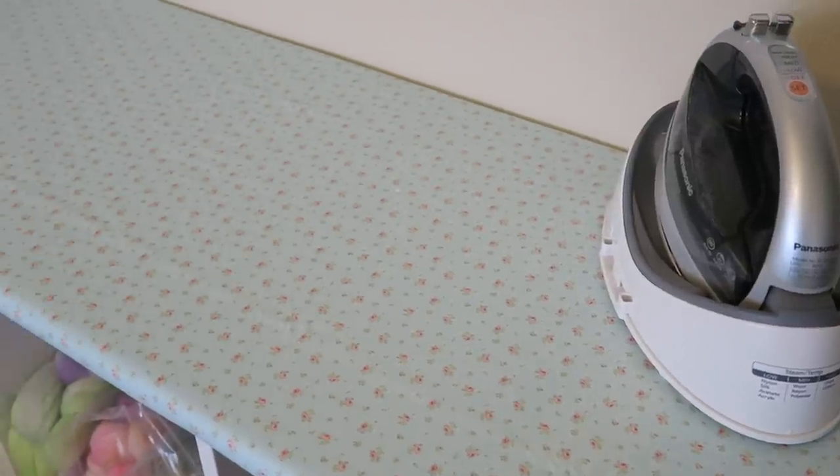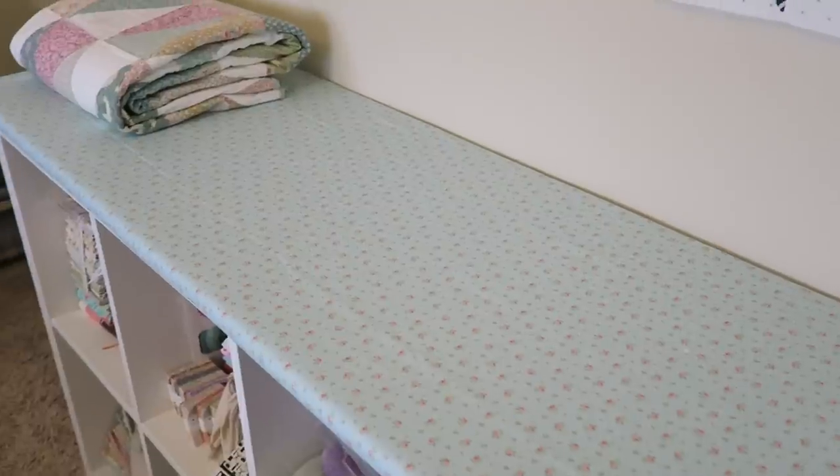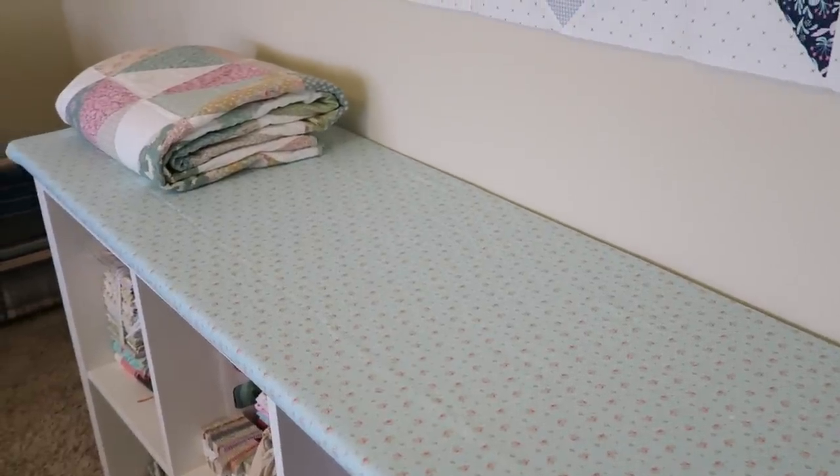Hey guys and welcome back to my channel! I have a super fun tutorial for you today. I have been wanting to make my own ironing board for a couple of years now, and ever since I started quilting I needed something a little bigger that I could press a whole quilt top on but also use as a work surface. Today is finally the day — a friend of mine cut a piece of plywood exactly the size I need, and I'm going to show you how to cover it and turn it into an ironing board.